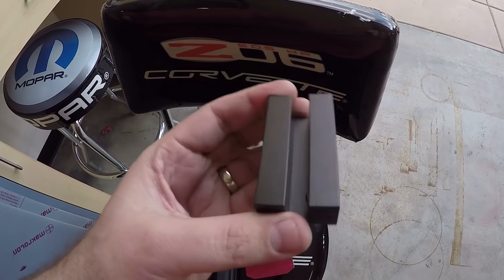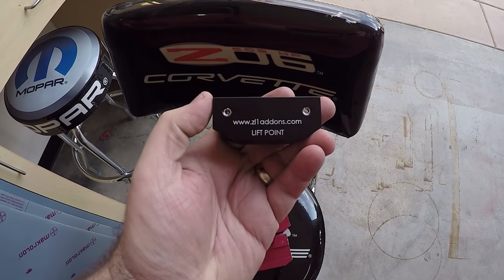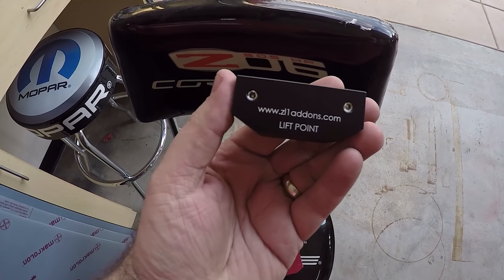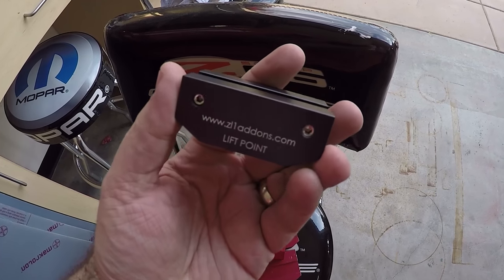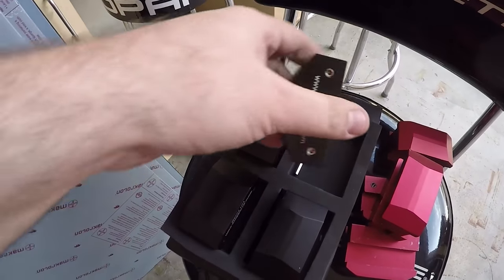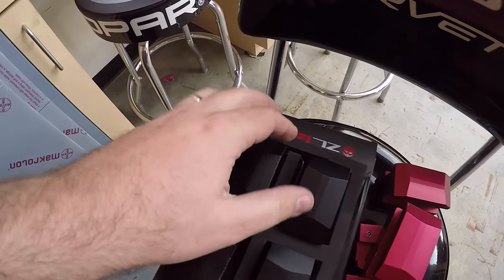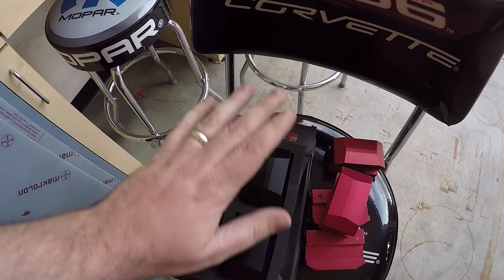On the fifth gen they're a little bit shallower just because of the design of the car. They do have the lift point marked on there, so when you take your car in, whoever is lifting it knows that's the lift point — whether jacking it up or using a four-point lift. These are really nice, they come in a nice box, you get four of them for all four corners, and it does come with an Allen key, so you have everything you need right out of the box.